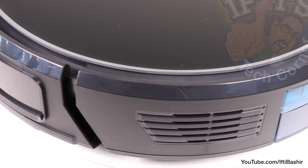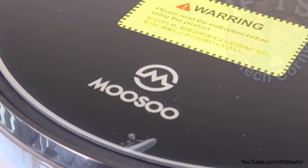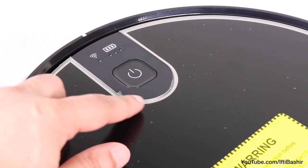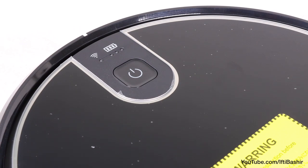Constructed mainly of plastic, it's a rather neat and smart unit though, blacked out with some branding and a single power button on the top surface, along with some status LEDs for battery life and wireless connectivity just above.